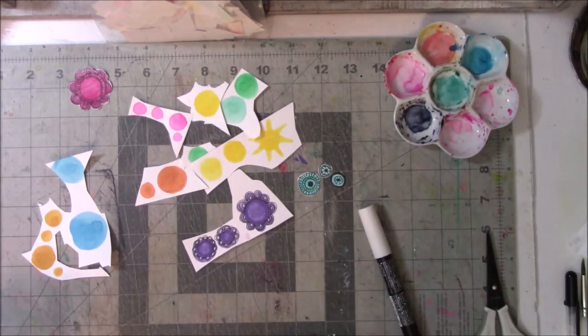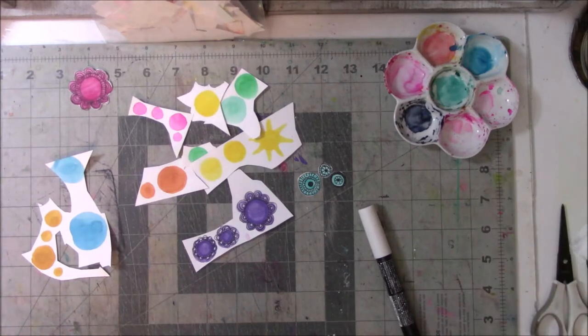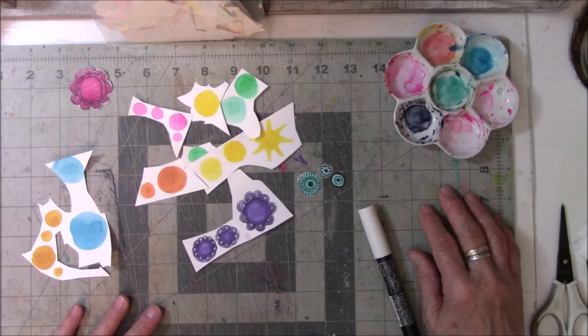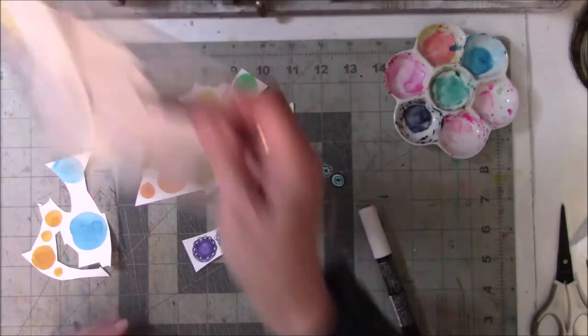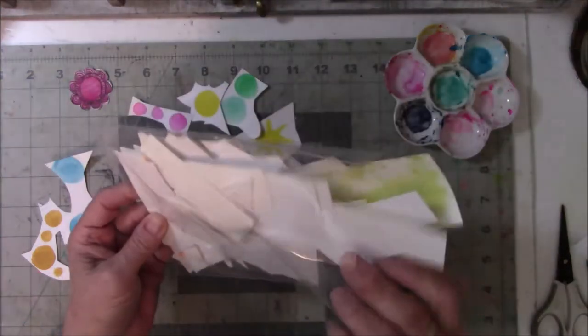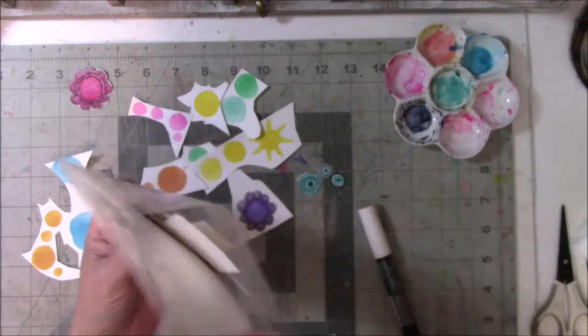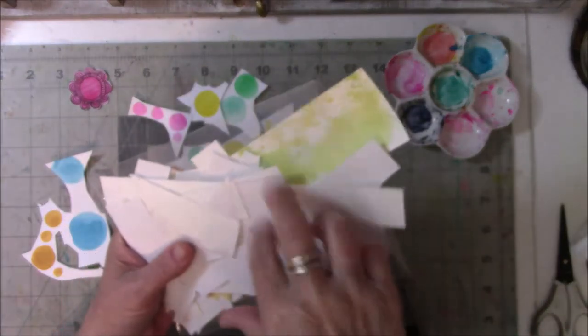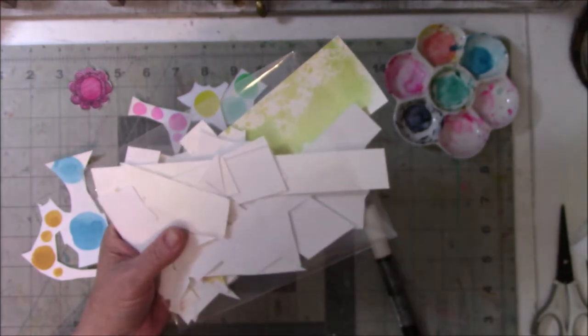Everybody, this is Vicki from Messy Table Studio here today with a little video about how to use up scraps. I've been doing this a while and I'm taking a class right now online where I'm using a lot of watercolor. I've been cutting and saving my scraps, and I've been doing this for a while, so this is nothing new, but taking this class has just added watercolor bits a lot faster than I normally would.